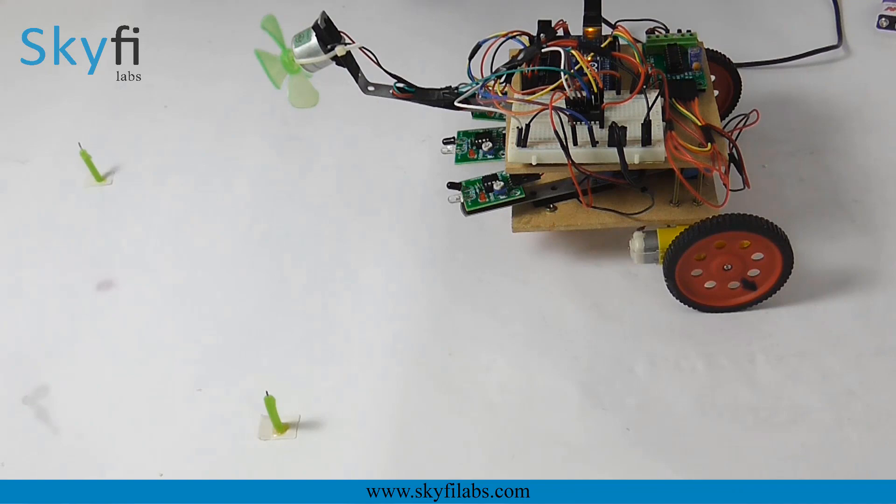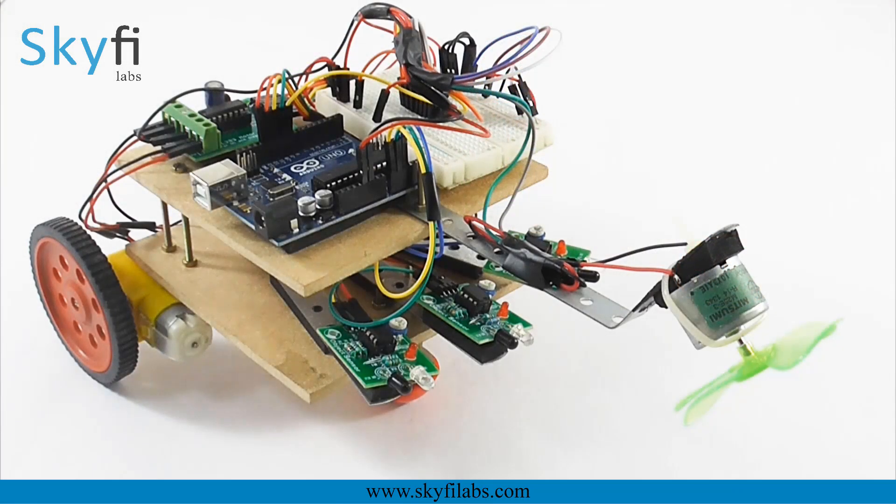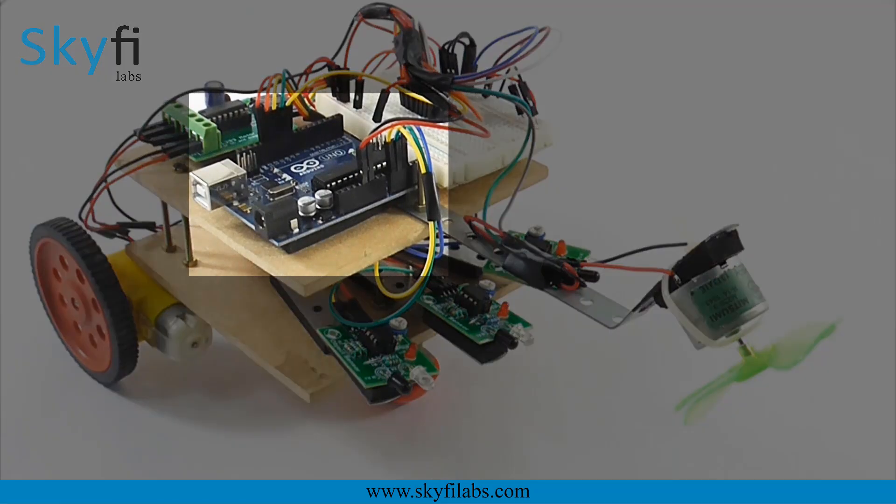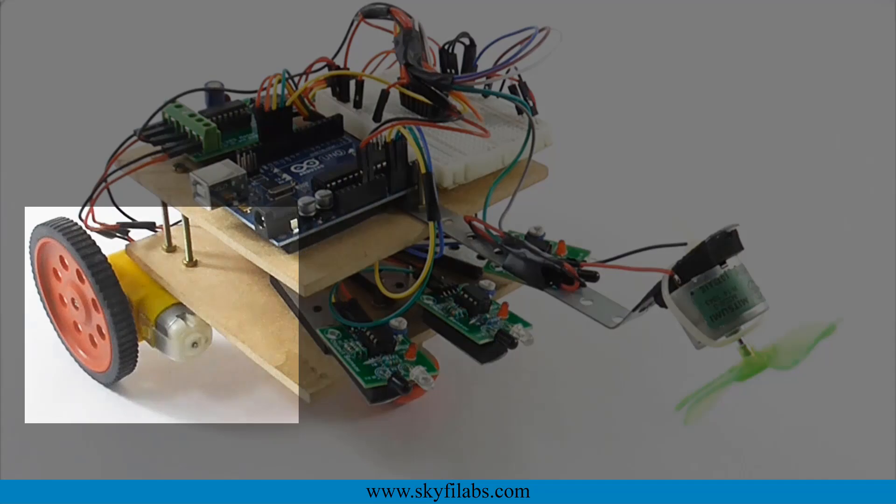As part of this project, your child will learn about the different systems in a firefighting robot, such as the IR sensors, Arduino UNO board, and DC motors.